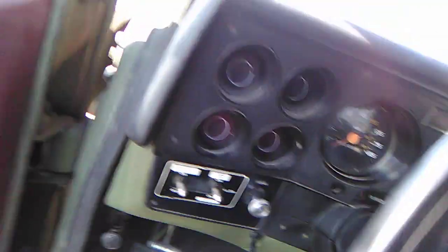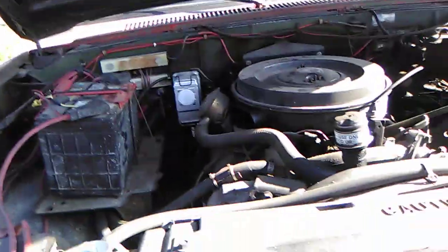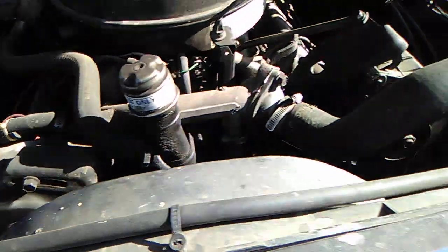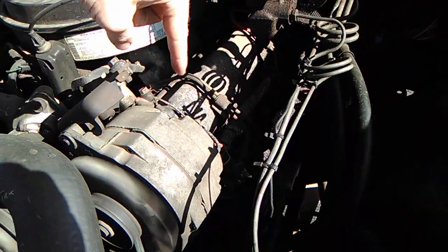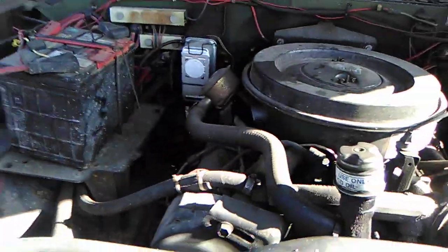It has heat and blowers, but no AC. Since it's a 24-volt system, where the AC compressor would normally be there's a second alternator instead. So it runs dual alternators. The starter is 24 volts, and everything else runs on 12 volts.